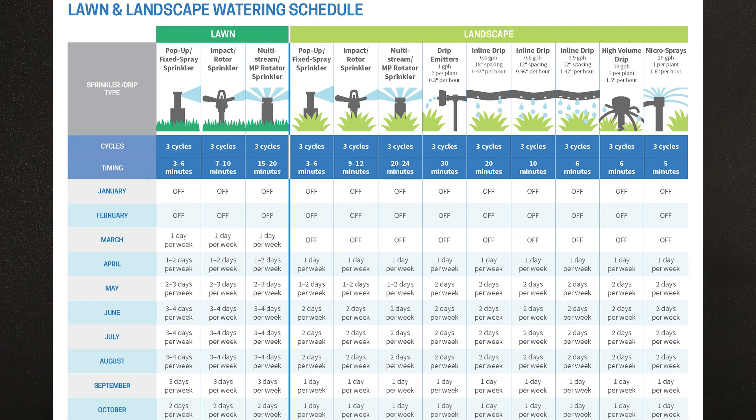Please see our lawn and landscape watering schedule for recommended run times and how many days per week to water throughout the year — this should be your go-to resource. The schedule is developed based on local historical weather and climate conditions of central and eastern Contra Costa County.